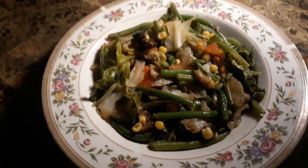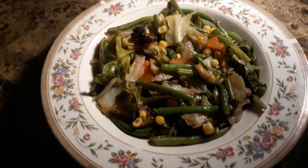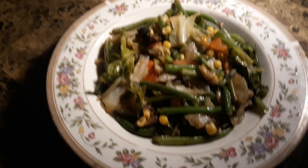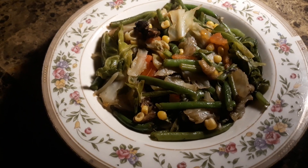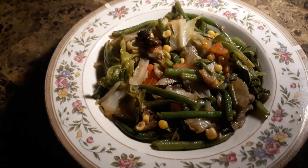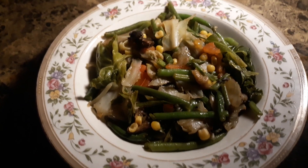So this is one of my little recipes. Y'all can try it out if you want — string beans, corn, tomatoes, and cabbage. One thing I forgot to put the potatoes in, but sometimes you forget. That's one last ingredient. But you can be creative with any dish that you make yourself.